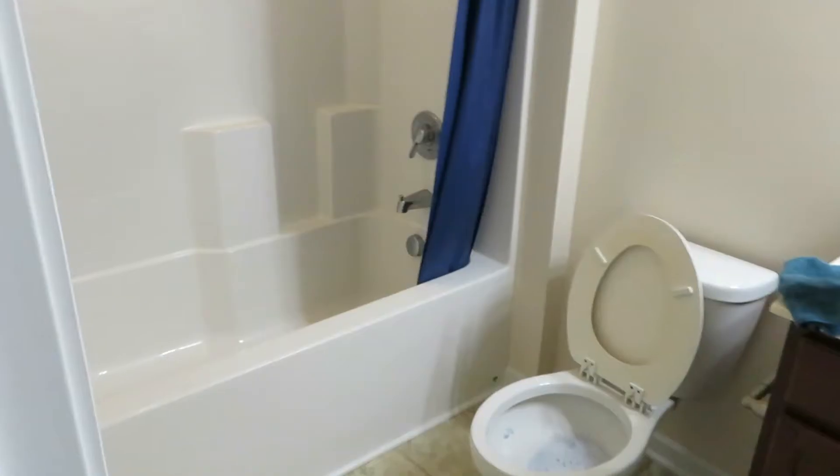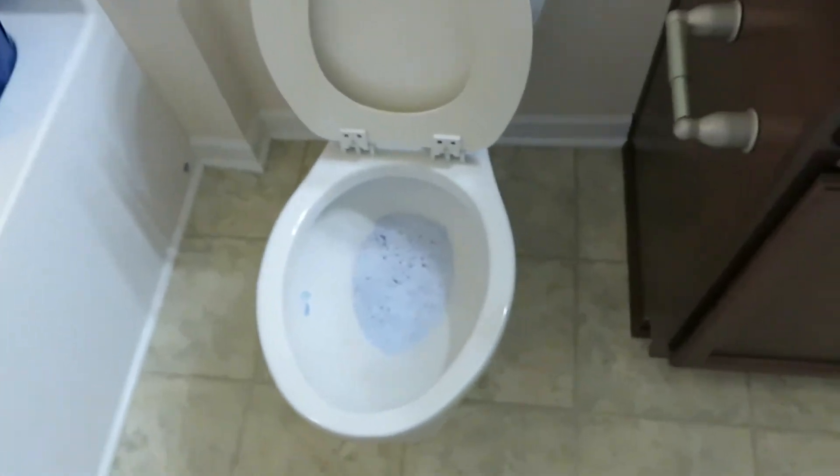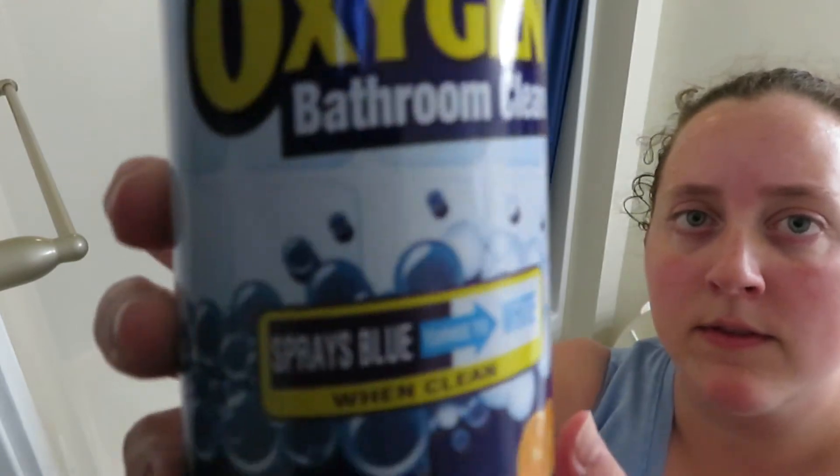This is the before of the bathroom before I start cleaning. I went ahead and used my Clorox toilet wand in the toilet first, just doing that before I get started on the rest of the bathroom — it kind of makes things a little bit easier.